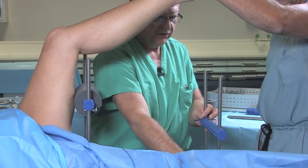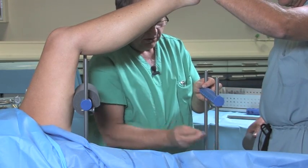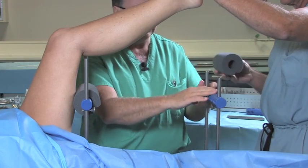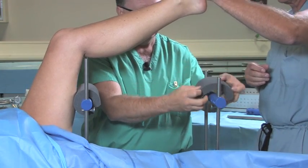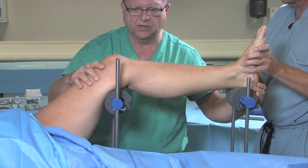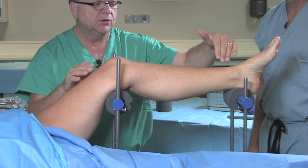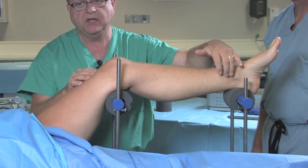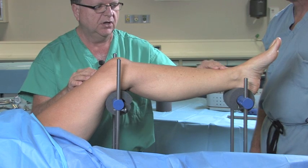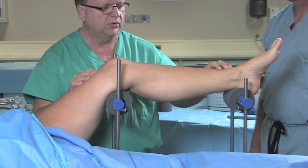We'll also use the 4-4 hole pattern for the distal goal posts. Apply our leg pad. Now the leg is in a position that's parallel to the floor, making it easier to do AP and lateral visualization of the distal tibia locking sites with the C-arm.